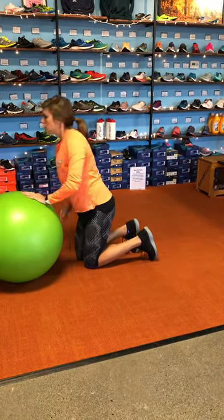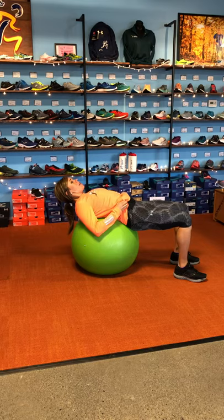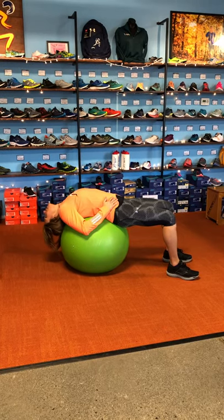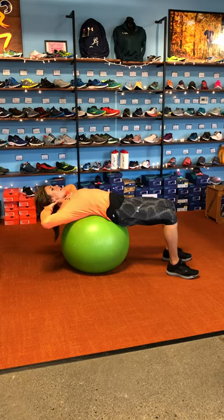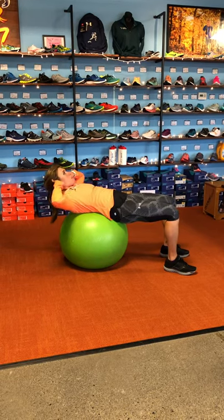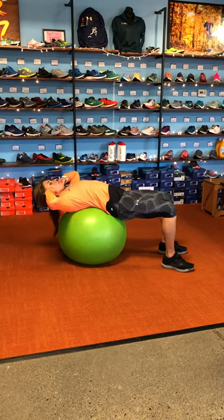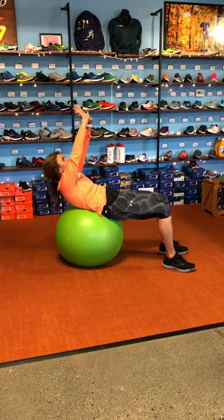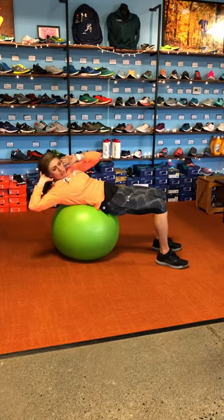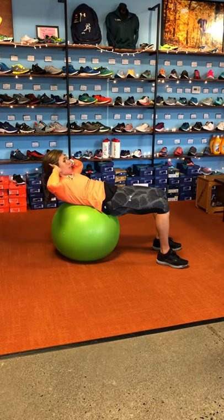And then the last one: regular crunches. Here you're actually on the ball. Lower yourself down to where your lower back is supported. Really important — tuck your chin into your chest to maintain that neutral spine; you don't want to let your head go back. Hands are at your ears, not pulling on your head, just lightly supporting. You're just going to crunch up and then slowly come back down. You can do a variety of things here — a regular crunch, a ceiling press, or add a little oblique twist. But honestly, one of the best things you can do is just elevate and hold and slowly lower.